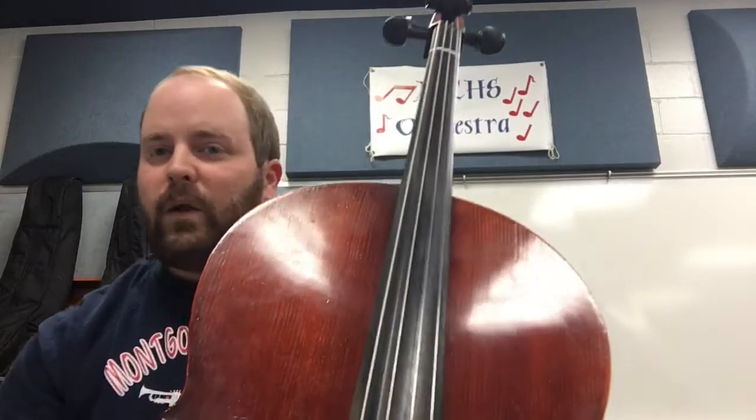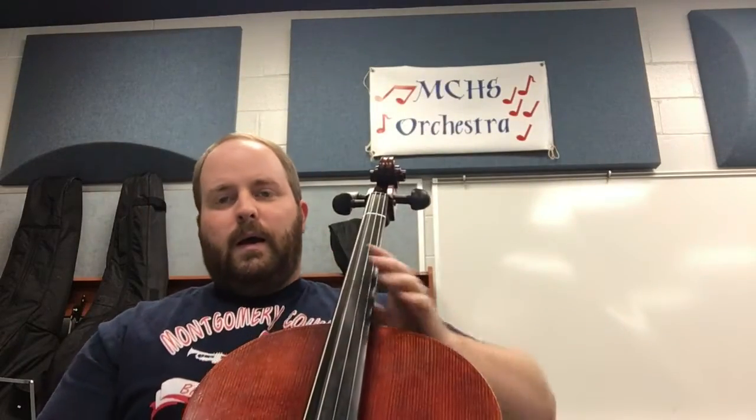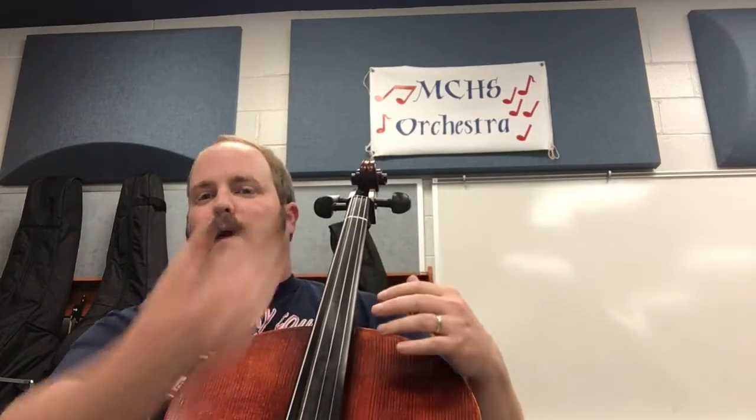So that is the cello. The cello, you'll notice, is nice and deep sounding. It's the only one that we sit down and play up like this. I'll show you the bass in another video and you can go back and watch the violin and viola videos as well — they go up on your shoulder. So if you have any questions about cello or the other instruments, let me know. My email address is Samuel.Adams2 at Montgomery.KYScores.US.